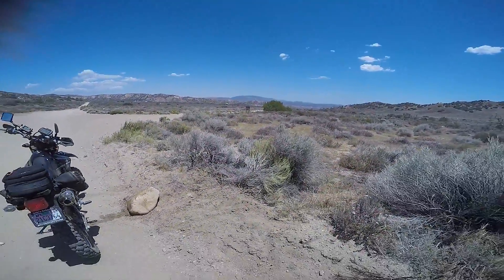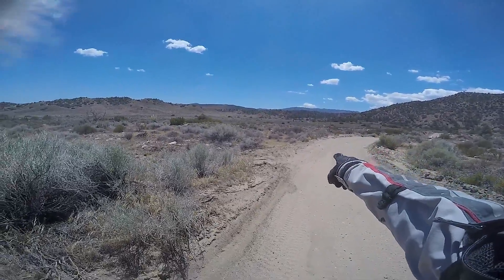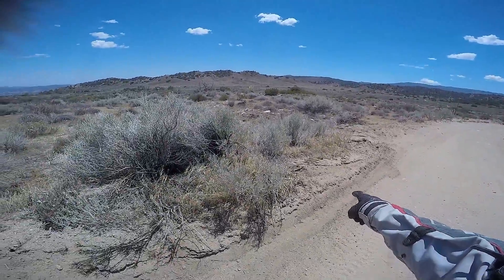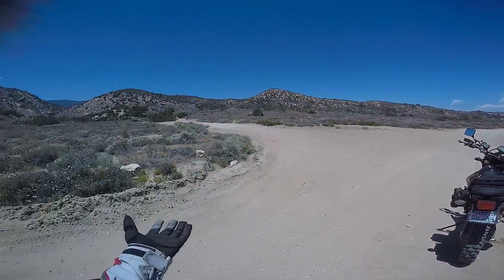At least I had a nice soft landing. I got into soft stuff, thought I could make it, and then there's this one rock in the middle of nowhere and I hit it.